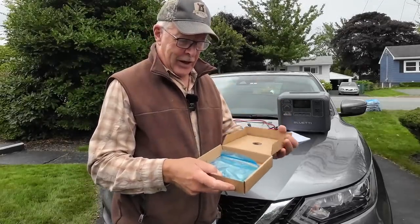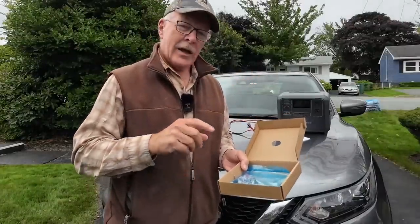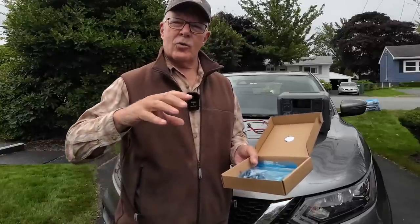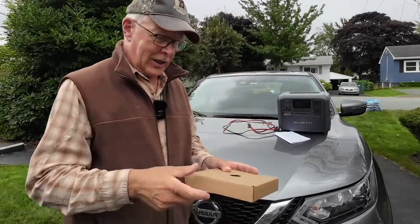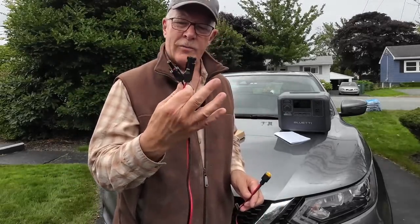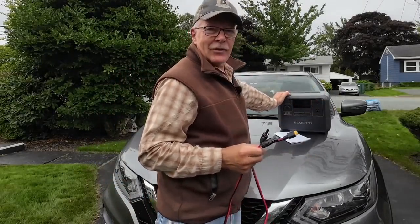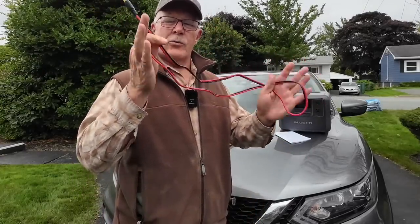The assorted pieces include mounting screws for mounting the unit inside the vehicle, additional terminal caps, and a small wrench that helps you tighten down the screws when putting the wires together in the DC charger. You'll also need one additional cable — MC4 on one end to match the charger, and whatever your power station accepts on the other end. In my case I'll be using the Bluetti AC70, which uses an XT60 connector. That cable comes with your power station; they don't include it because your power station may use something completely different.